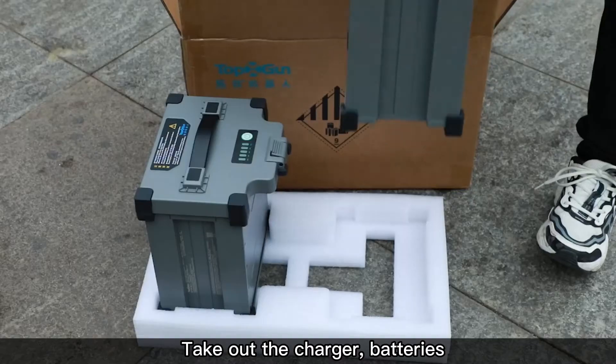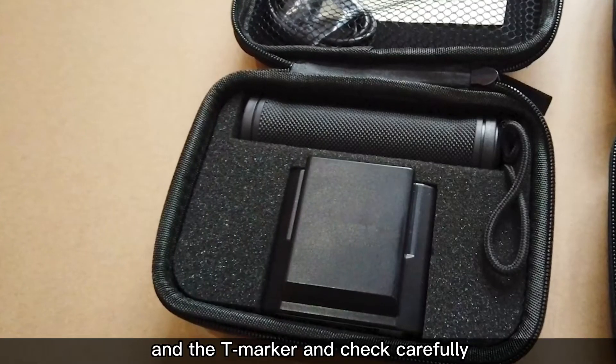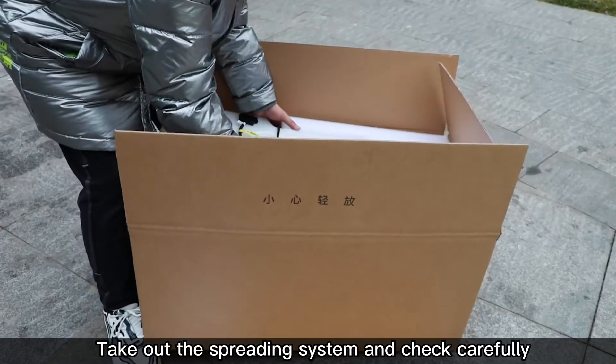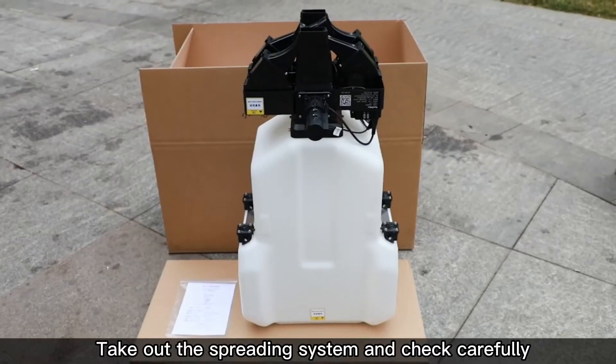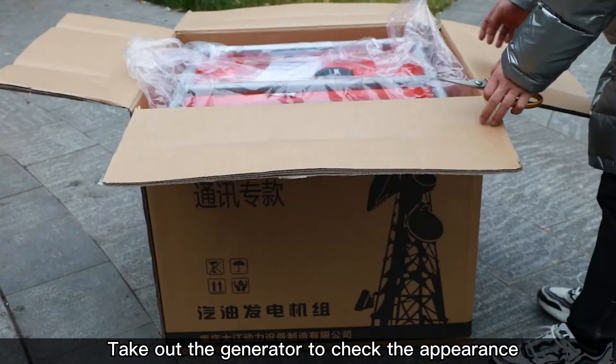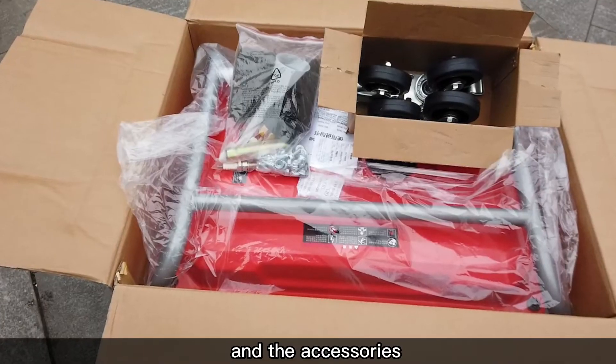Take out the charger, batteries, and the T-marker and check carefully. Take out the spreading system and check carefully. Take out the generator to check the appearance and the accessories.